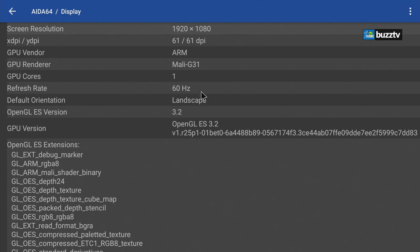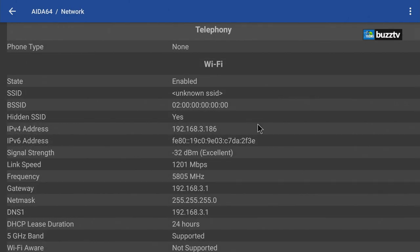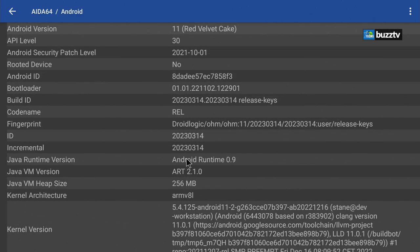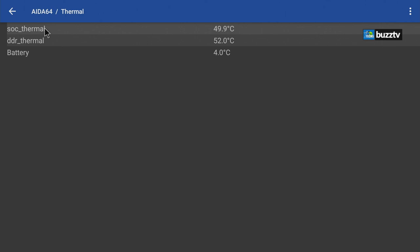Under display, native resolution is 1080p at 61 DPI. The GPU is Mali G31, single-core, running at 60Hz in landscape mode — with OpenGL 3.2, so it will play games well. Under network, 5G and Wi-Fi 6 are supported. The box runs Android 11 (Red Velvet Cake), API level 30. CPU temperature sits around 50-55°C, which is good — above 70°C would be a concern.